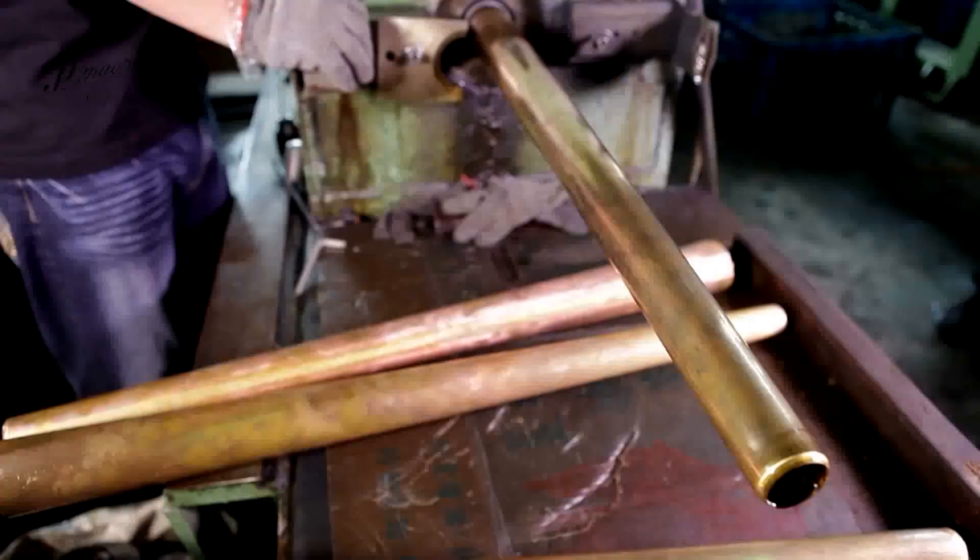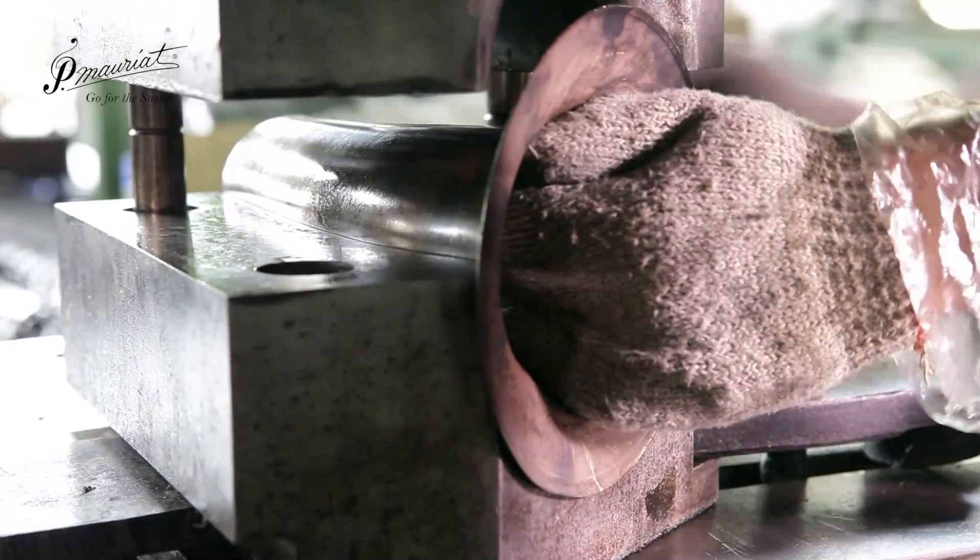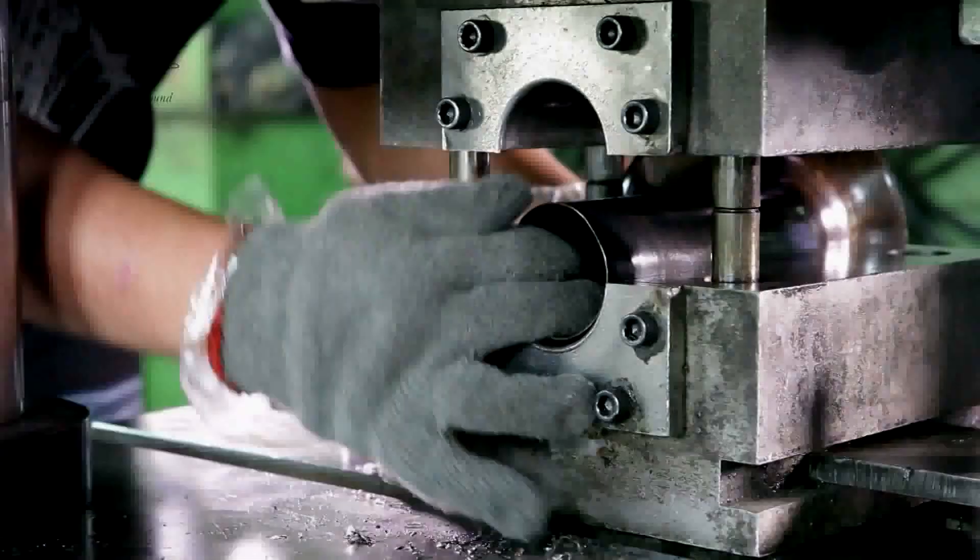Here a worker places the bell end into a large press and then uses their array of BDSM toys to expand the hole into the correct size.